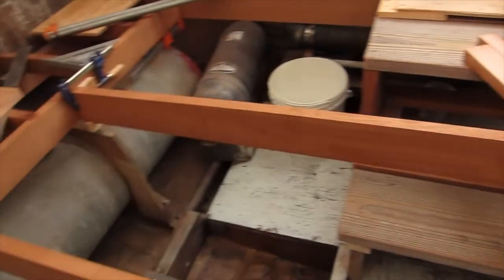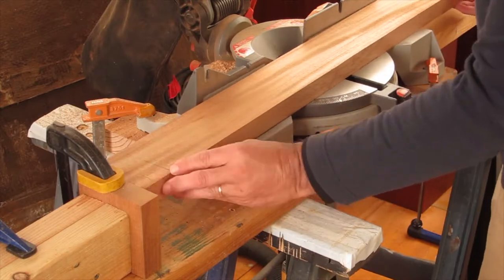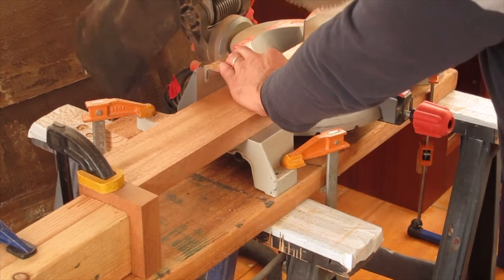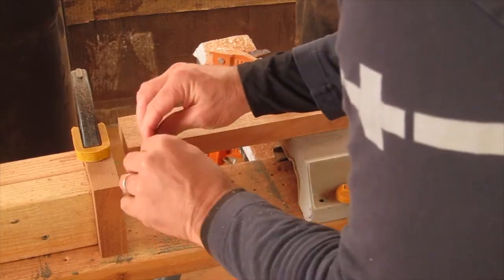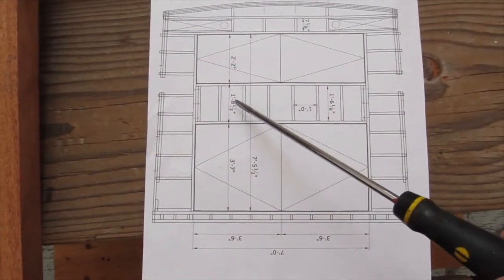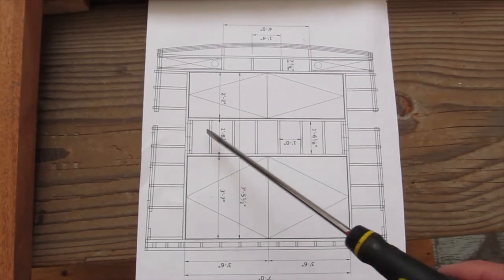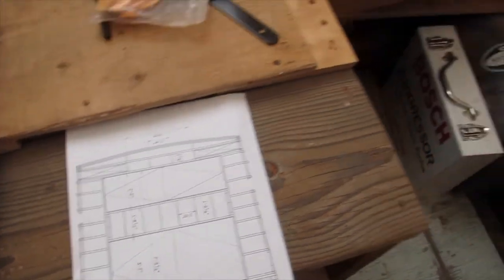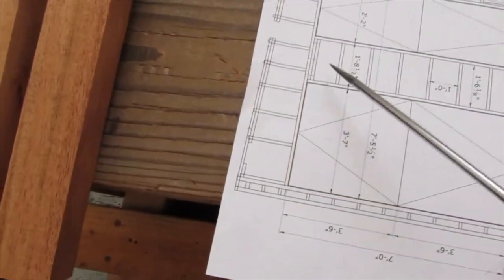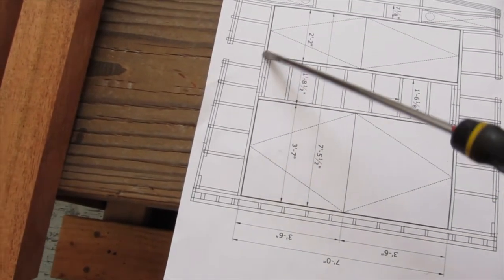Then we'll get into the end pieces, because they're the most complicated. Here's the center frame, and these pieces in the middle here — these six pieces that I just cut — are actually sitting over here. What we're going to concentrate on now is these end pieces here, where they actually connect to this side frame.